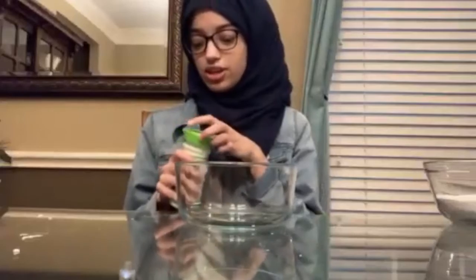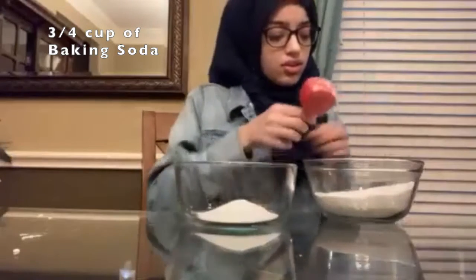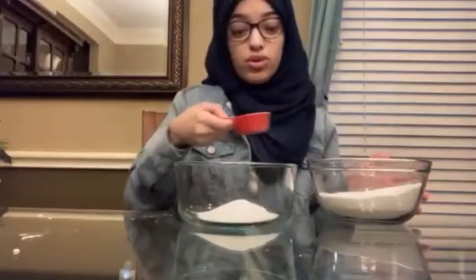For citric acid, we're going to use about one-half cup. We're going to get three-fourths cup of baking soda. And you can also modify this recipe in much smaller portions.